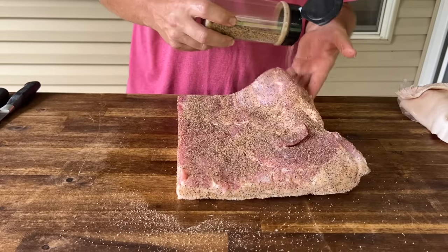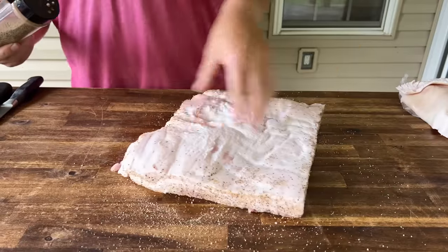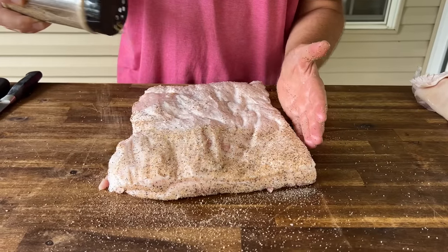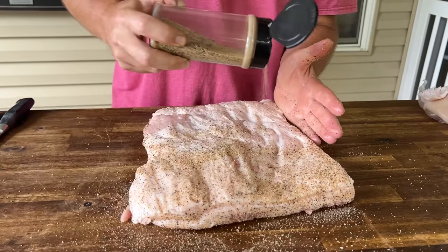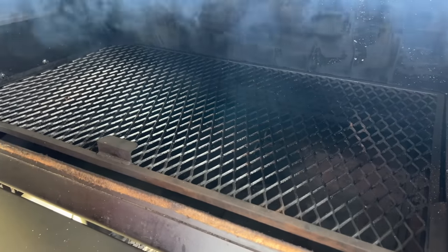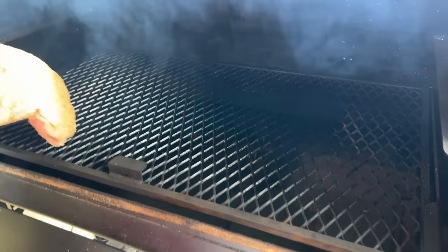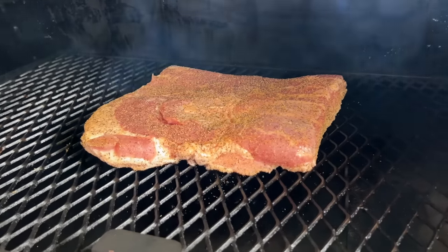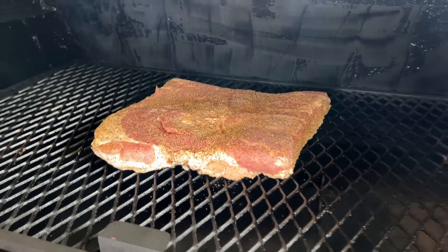Like always, get the sides, and just hit that top. On the pit it goes, and we're going to go fat side down right in the middle. Not a big deal. Several hours — we'll pull it and show you what it looks like.